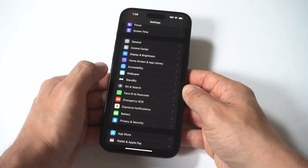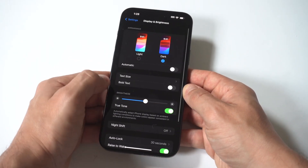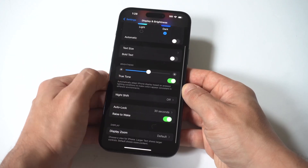To change this, you just want to go into your Settings, click on Display, then click on the Auto Lock option.